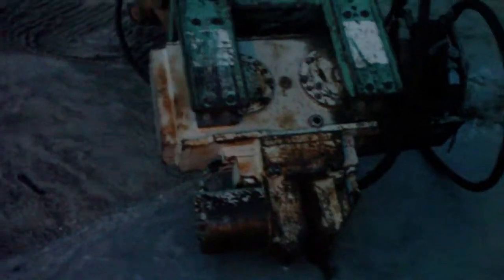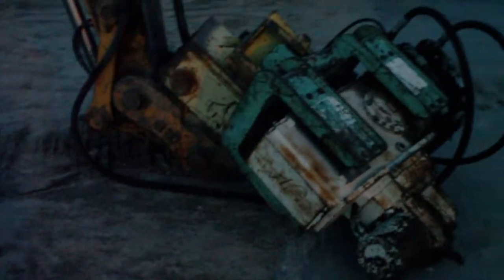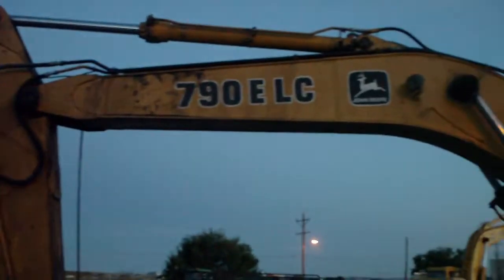There's the hydraulic motors that turn the vibrator. There's the head that vibrates and the mounting head that mounts it to the excavator. It's on a 790E LC.